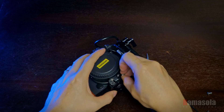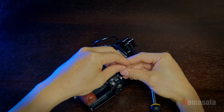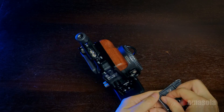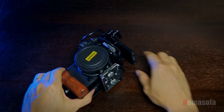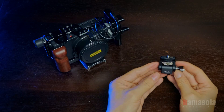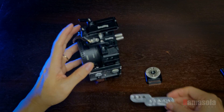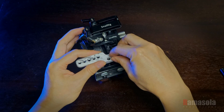I also added a SmallRig support for the Sigma MC-21 EF to L adapter. I trimmed and modified a Manfrotto 501PL and attached it to the cage using two screws. For an external monitor, I used an adapter that I screwed on top of the cage. I made an extension bar from aluminum so I can attach a rosette mount.